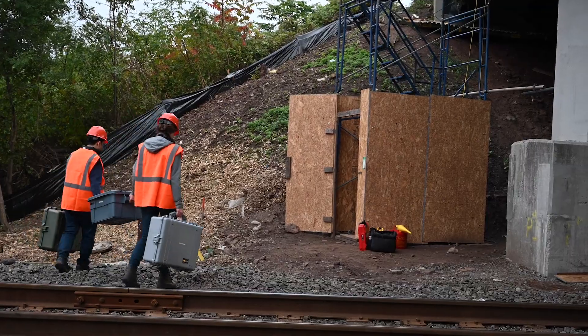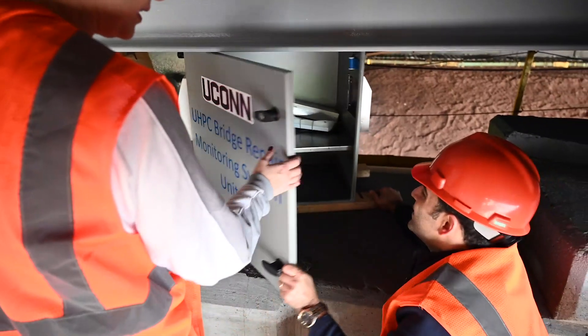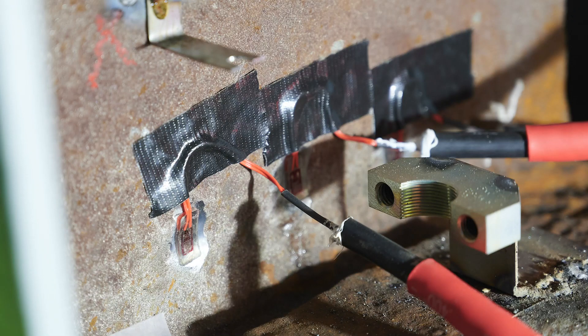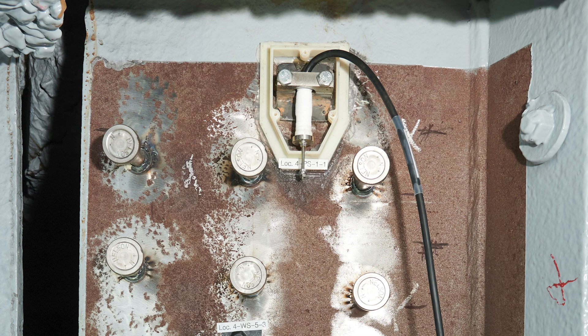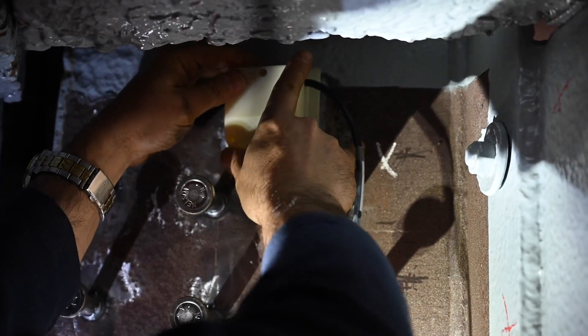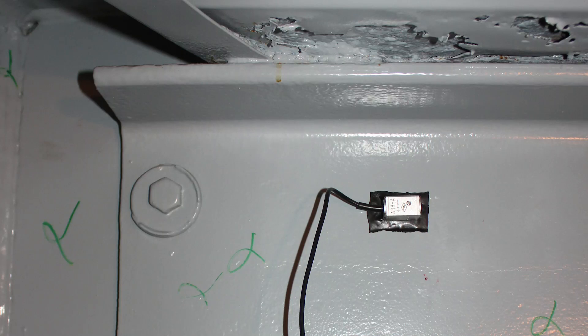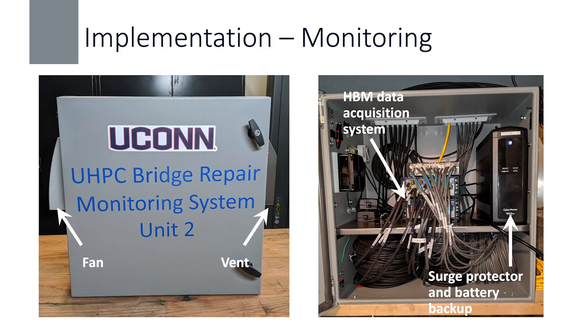The next step was installing our instrumentation. We used a variety of sensors to capture the performance of the beams, including foil strain gauges on the web and on the studs, and concrete strain gauges to measure strain in the UHPC panel. We included a slip transducer to measure the difference in displacement between the web of the beam and the UHPC panel — from our experiments, this is how we quantified stud deformation and developed load-slip relationships. We also included accelerometers, thermometers to measure heating of the UHPC panel, and concrete transducers that captured the strength gain of the material. Two NEMA enclosures housed our data acquisition systems, accessible via Wi-Fi, and sat on top of the piers for about six months.